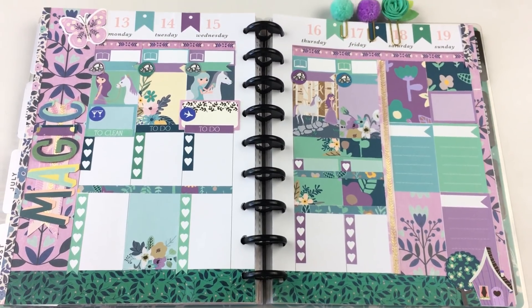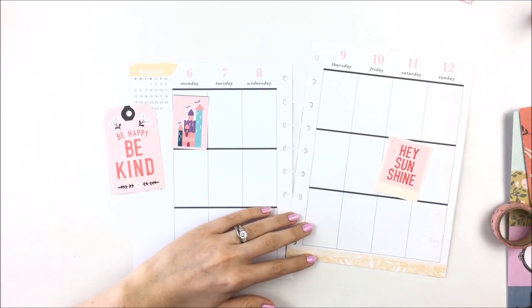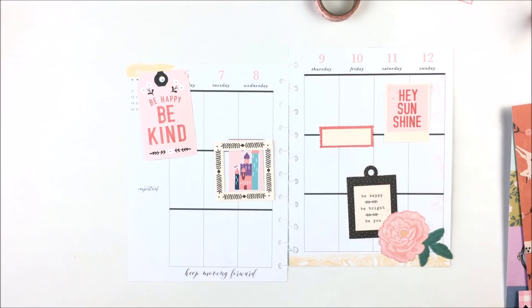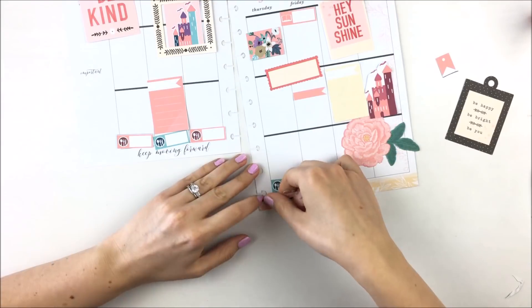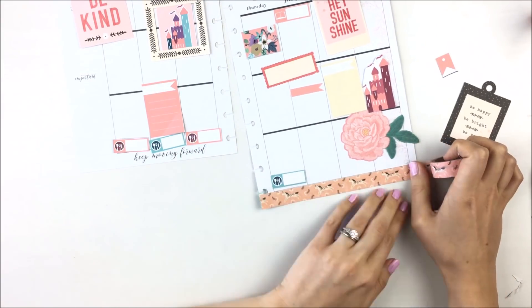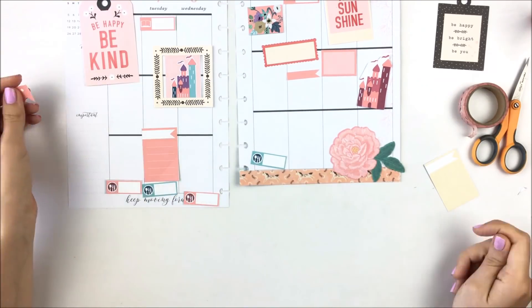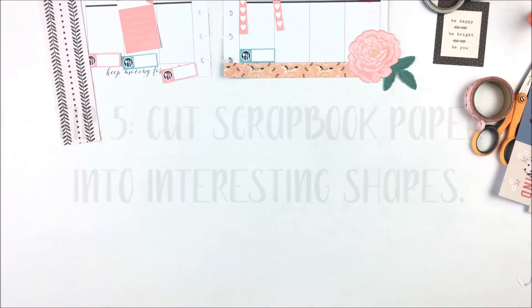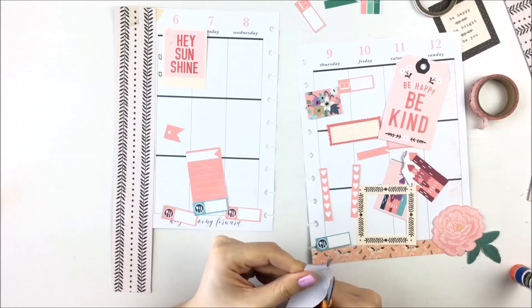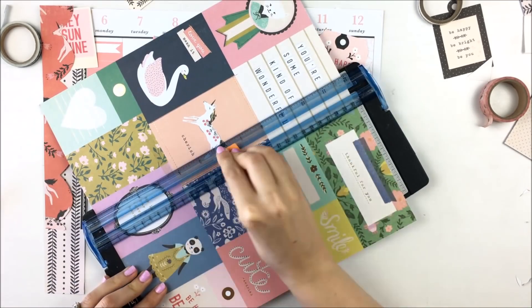What's really helpful about printables that you cut out yourself is that you can try out what everything is going to look like beforehand — you'll see me constantly rearranging everything. Tip five is to cut your scrapbook paper into different shapes. I'm cutting out a scalloped edge to create a lace effect in the sidebar, and I also cut out a scalloped edge for the top header.